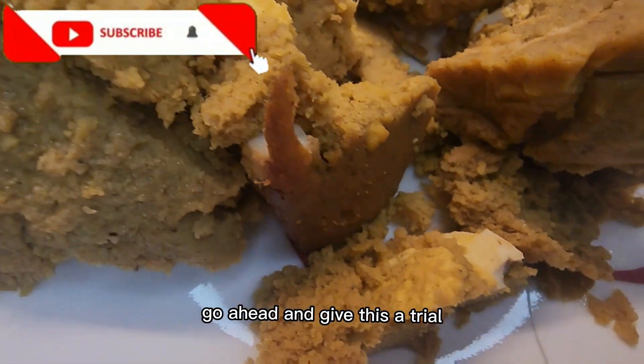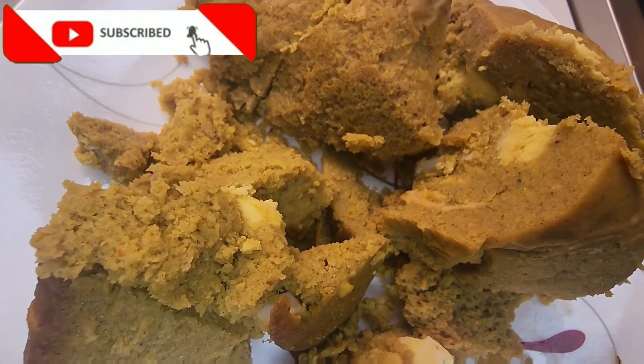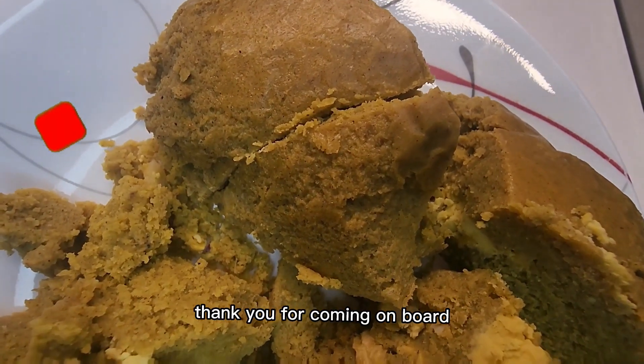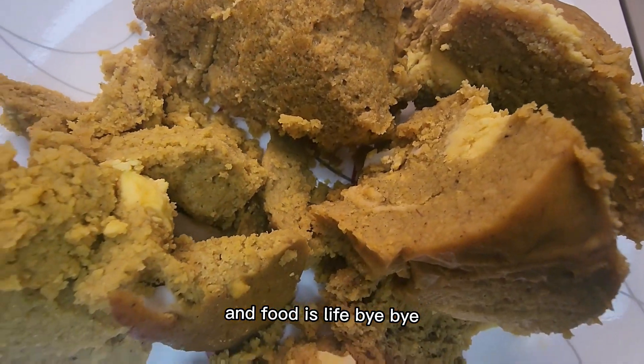Go ahead and give this a try and let me know if you like it. Thank you all for watching, I really appreciate you. If you're new here, you're welcome to my channel — thank you for coming on board, and food is life! Bye bye.